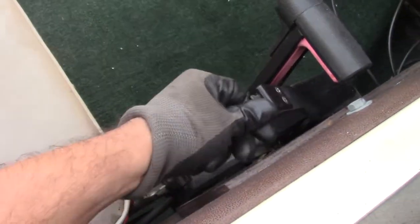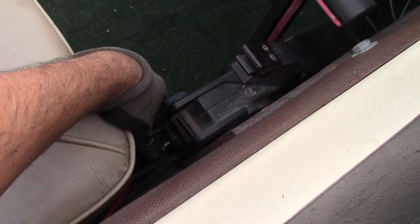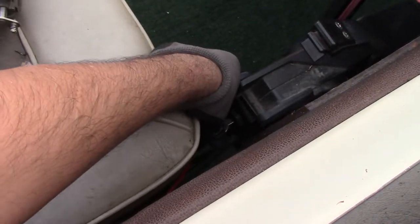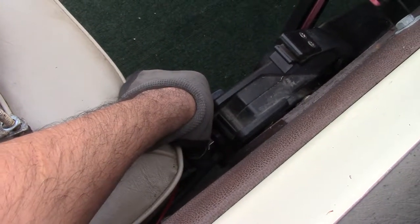We can see it's not starting. So what I'm going to do is raise my fast idle, turn the key and push in — that's going to really open up the primer. I'm going to turn the key and hold it for about four seconds.